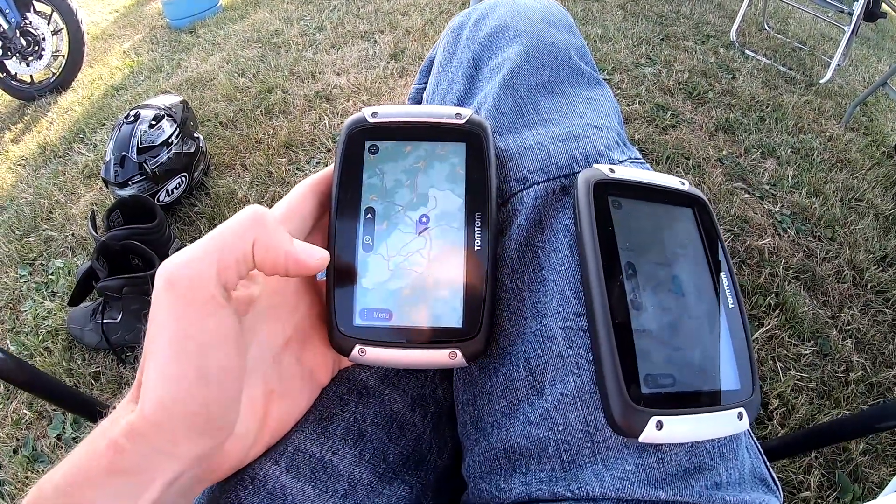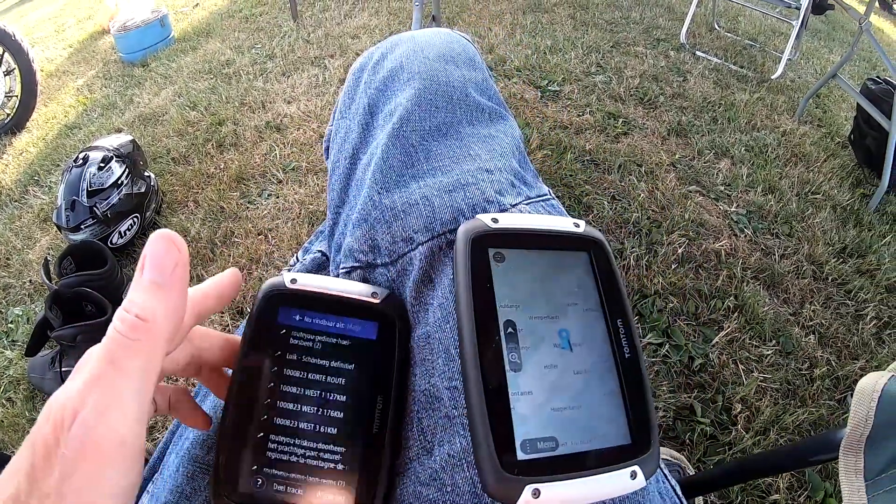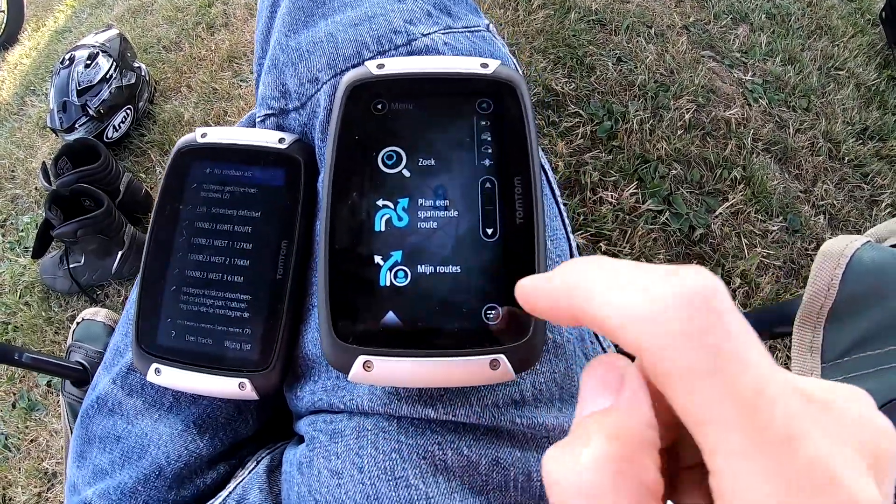Select menu, then my routes. Do the same on the other one: menu, my routes.